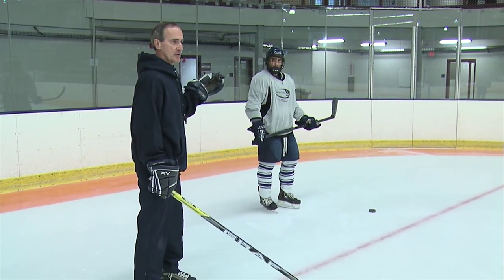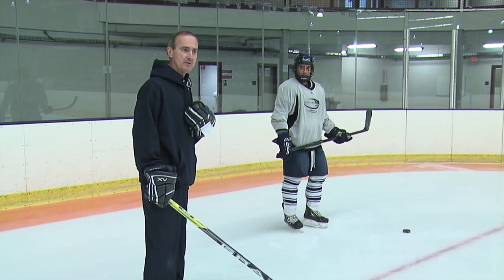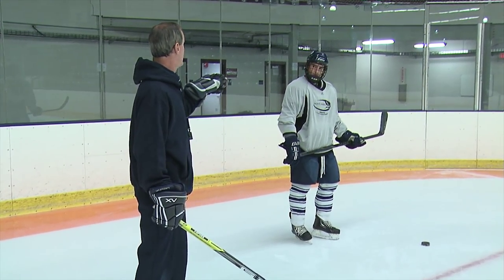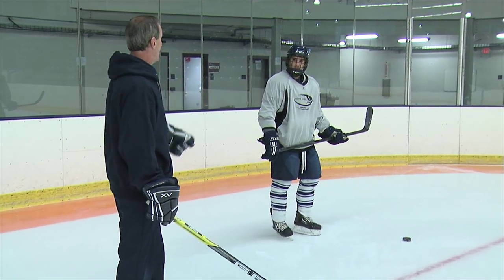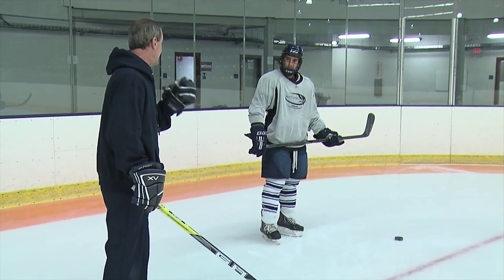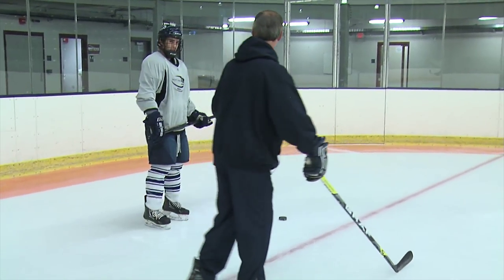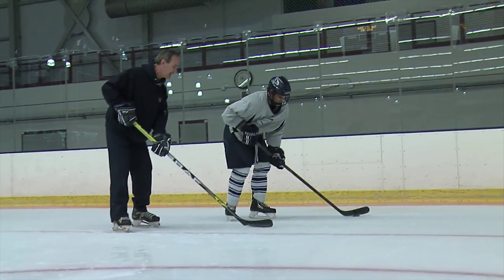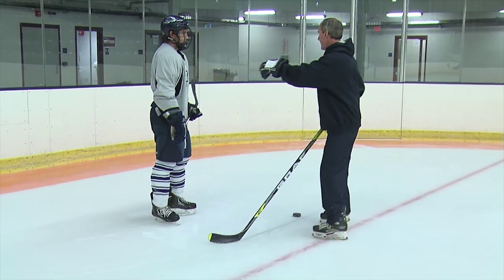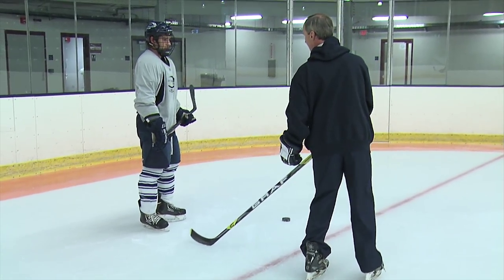So John basically has control of the puck, and I'm going to be the fore-checker, the man who's trying to take the puck away from John. What we're going to be doing is we're going to make sure that you stay low. We're going to make sure that when you turn, you really lean into all your turns, and you're going to make sure that you're turning towards the boards. What's going to happen if you turn in my direction - I'm the enemy attacker - I'm going to come over and take the puck away from you. You're going to want to make sure that you're turning always towards the boards and staying low.